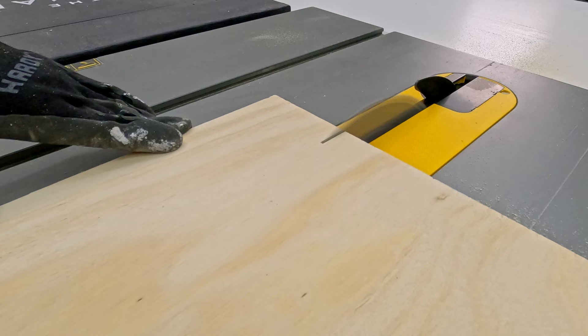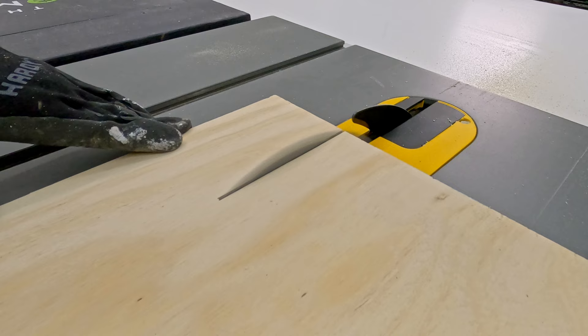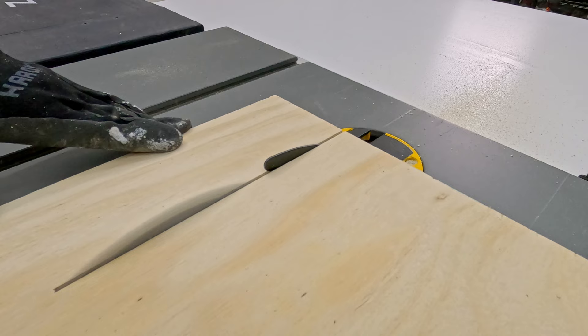At the end of this video I will also be showing you all the adapters and fittings I used to connect to various power tools in my shop. Or you can skip the build process and go directly to the timestamp below.